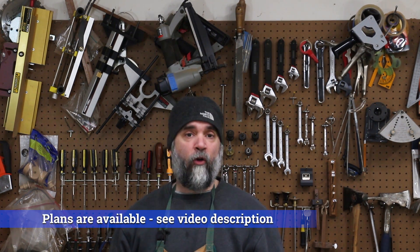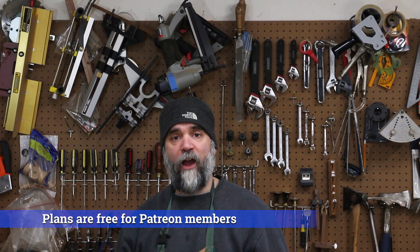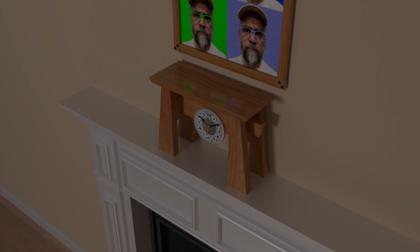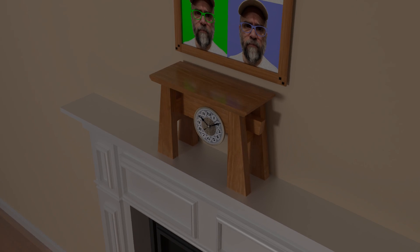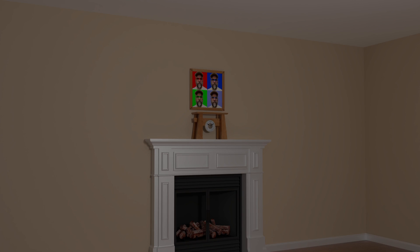My wife and I have been wanting a new mantel clock for our fireplace for some time now, and she helped me design one that has a really neat modern look to it. It features two sides which are connected with a stretcher with half lap joints. If you'd like to build this mantel clock, I'll have plans available for a small fee, and you'll see a link to them in the description below.